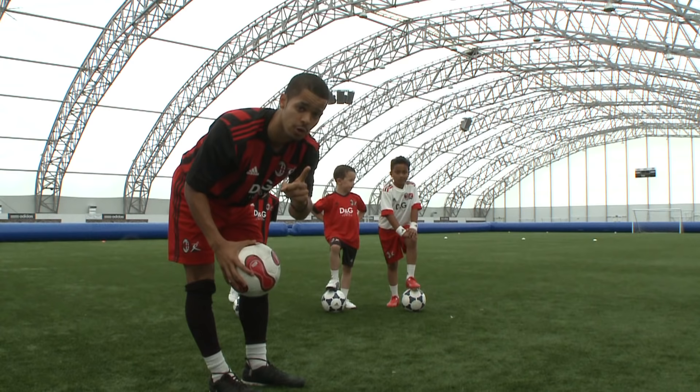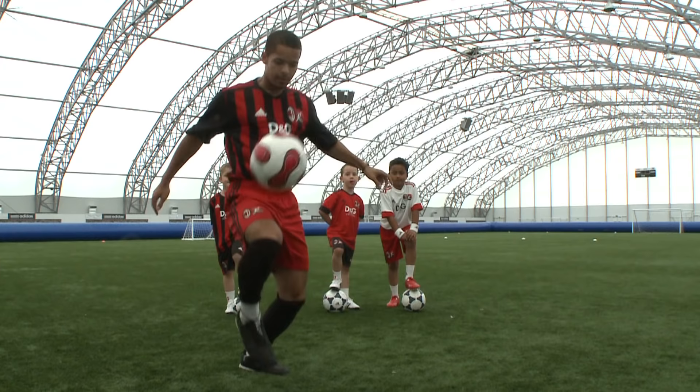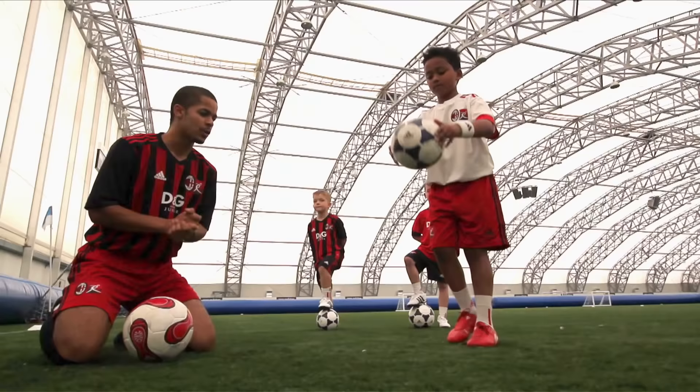And then lastly, once you master doing kick-ups with one foot, you're looking at doing it with two feet, using different parts of your body like your knees, your head, whatever. So both feet, maybe a few knees — just like that. And we're going to have Dan come and demonstrate this one. Dan, out you come. All I want you to do is give me roughly ten kick-ups using any parts of your body on both feet.